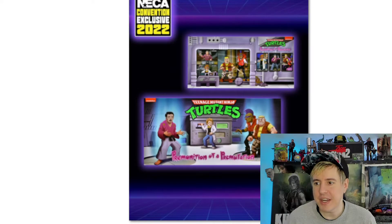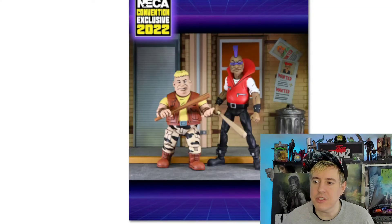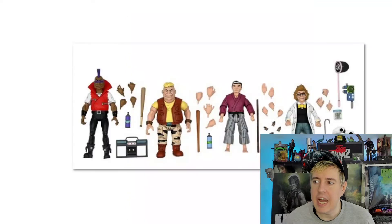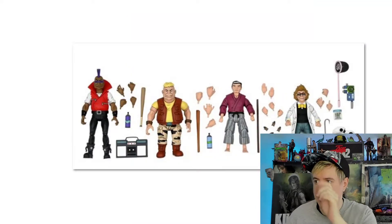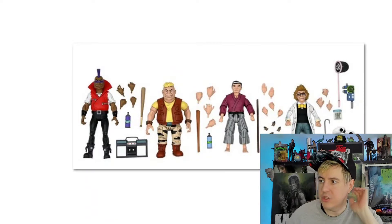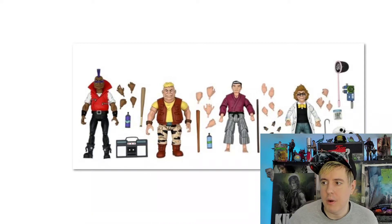So this is great. We got Splinter, we got Baxter, we got Bebop and Rocksteady prior to them becoming their mutant version. I think it said this is the first time they've done a Baxter Stockman in his human form — pre-fly form — but also Hamato Yoshi, Splinter, and Bebop and Rocksteady.